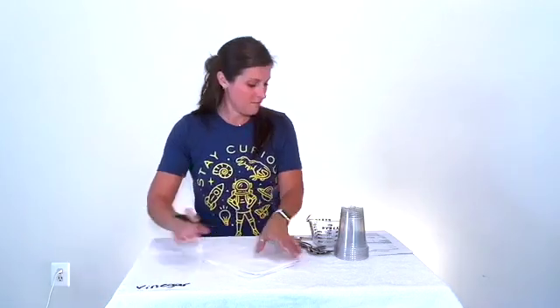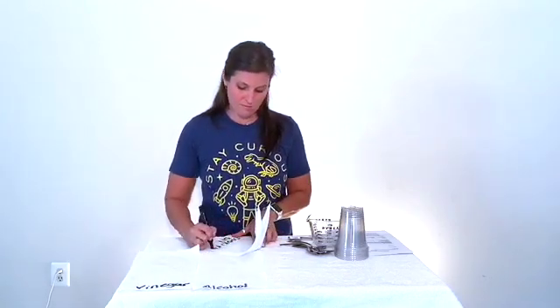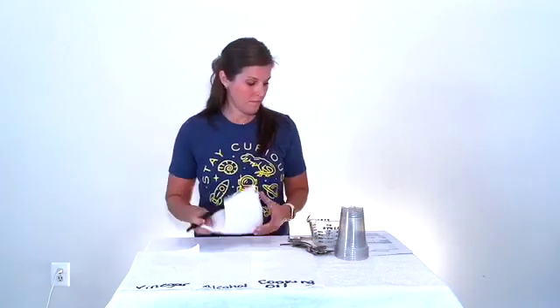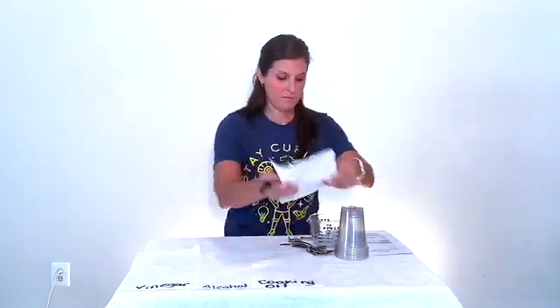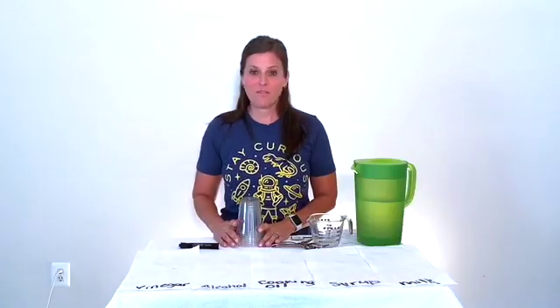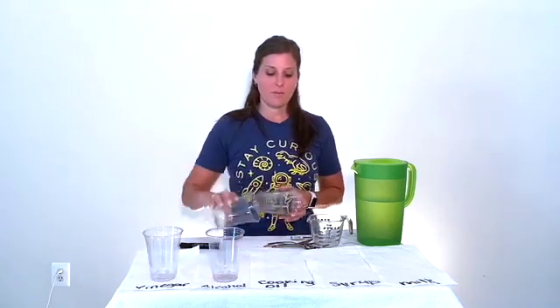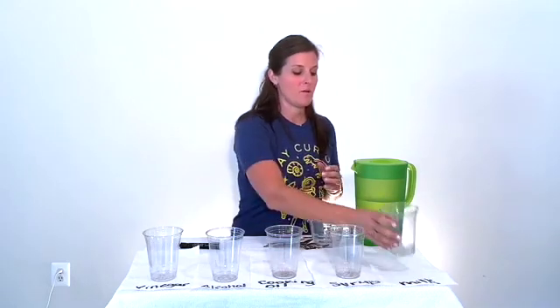After you've gathered all your supplies, you move on to the procedure. Step one tells me to write the names of the liquids onto the paper towels. Now that I have all my paper towels labeled, step two tells me to put one cup on each paper towel. This will help me keep my experiment organized.